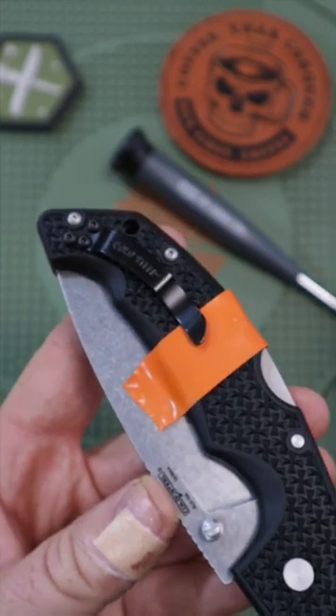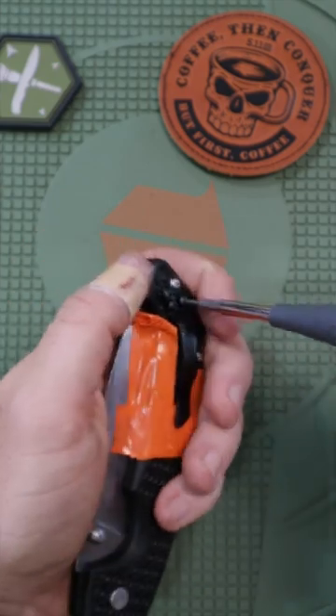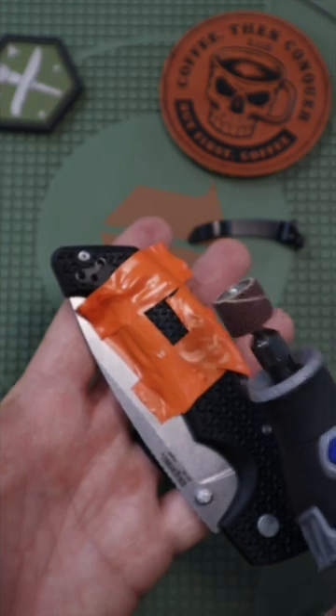You can use any type of tape — I'm using some electrical tape. Then once you've done that, get your T6 Torx driver to back out the screws, and now we're ready to start sanding.